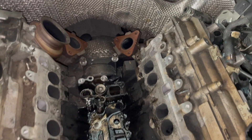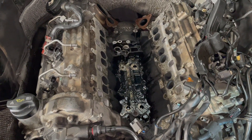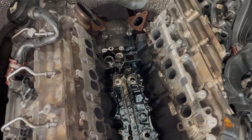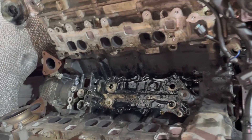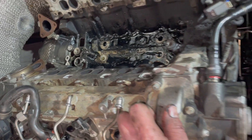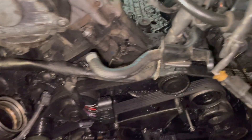Everything is removed. What's to do now is get all the new seals and gaskets and reinstall everything. Before doing that, I will clean all of this as much as I can — it's quite dirty from quite some time of oil leaking.